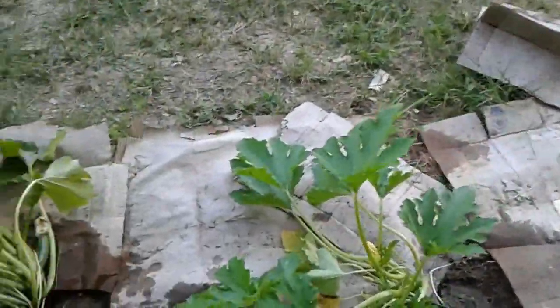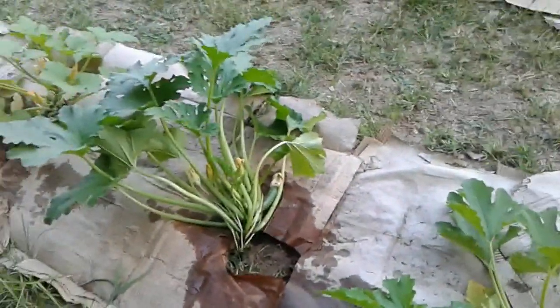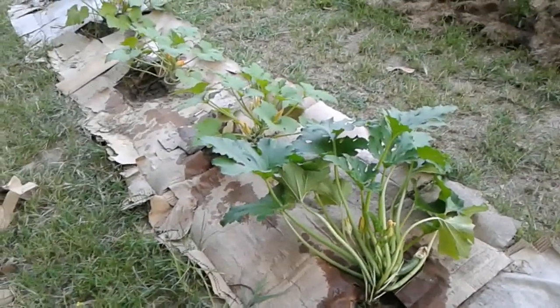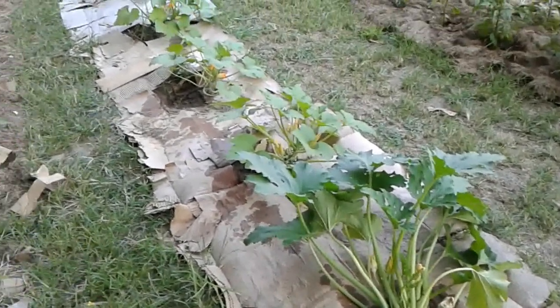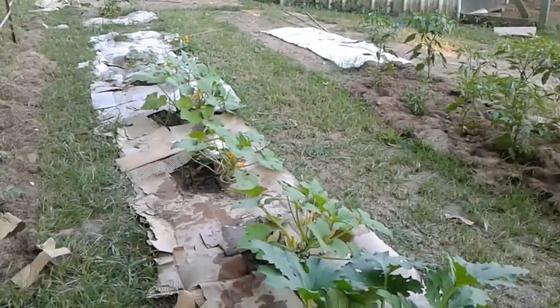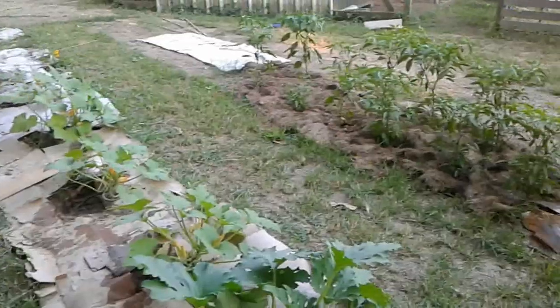My squash are doing okay. I've got a zucchini, but it doesn't really measure up to Homestead DNA's zucchini or anybody else's for that matter. But hey, I'm still pressing on — endeavoring to persevere, as the saying goes.